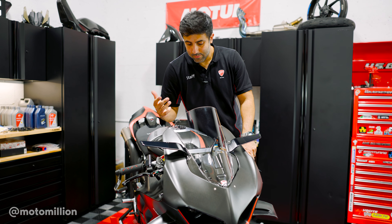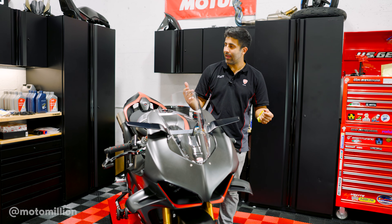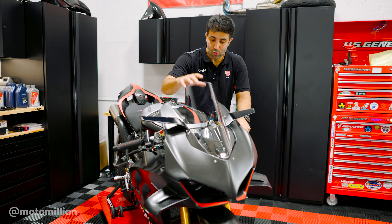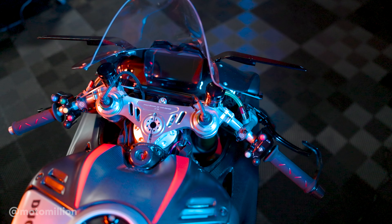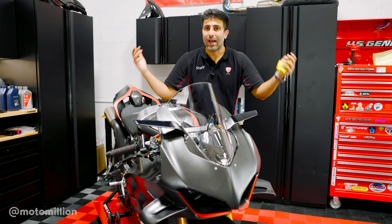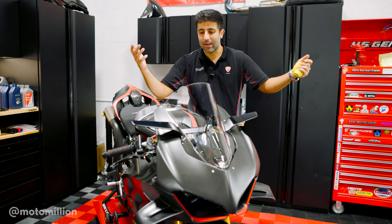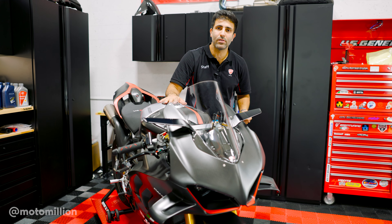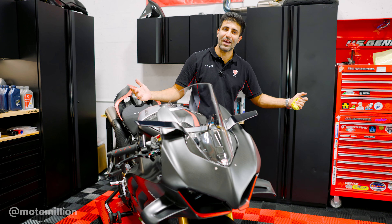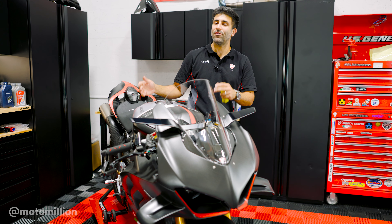I wasn't too sure about the look because the theme of the bike is a lot of silver with carbon now. Before it was matte black and the damper was silver. Now that I look at it, the top triple clamp is popping more because there's no other silver things around except for our beautiful handlebars that we replaced. The SP2s come with really cool numbered top triples — same style as the V4R — but this says Panigale V4 SP2, and ours is number 306. One number away from 305, the area code for Miami where we're based.